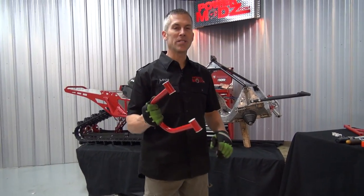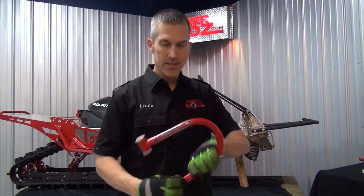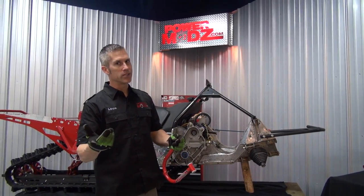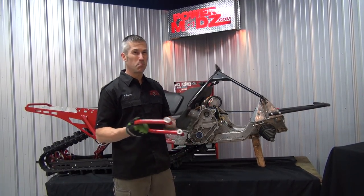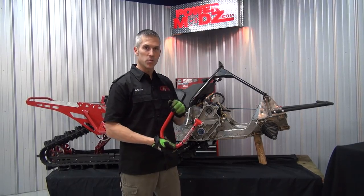Things are rolling along here — we're super excited, lots of snow coming down. Alternative Impact sent us these awesome A-arms: 36-inch wide ski stance, very nice and narrow. We want to play in the snow, be able to boondock, carve really tight, have fun side hilling. 36-inch stance is pretty much the smallest, narrowest stance you can get, so of course we had to go with it.